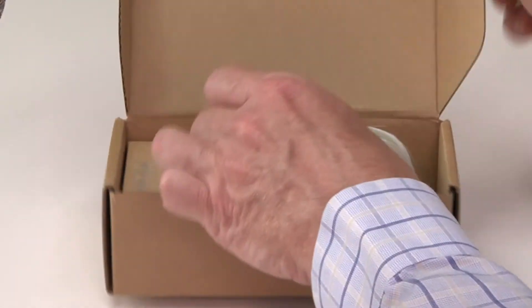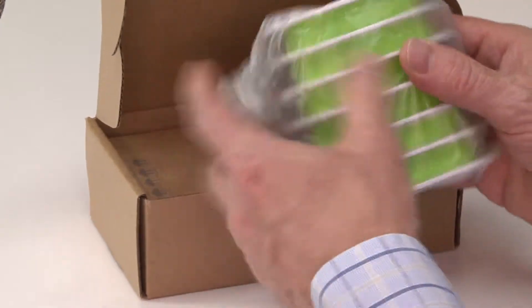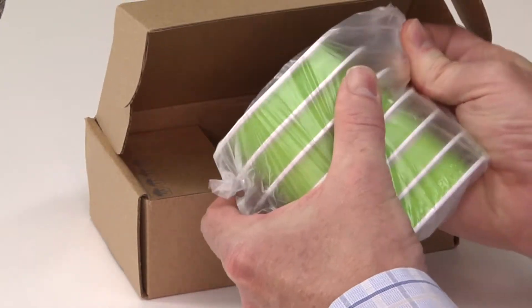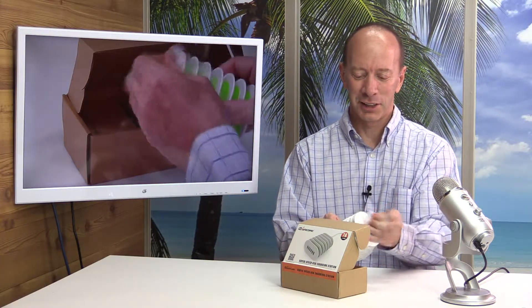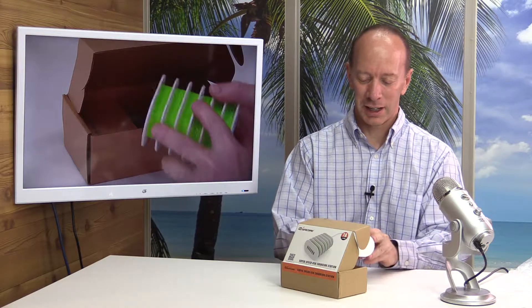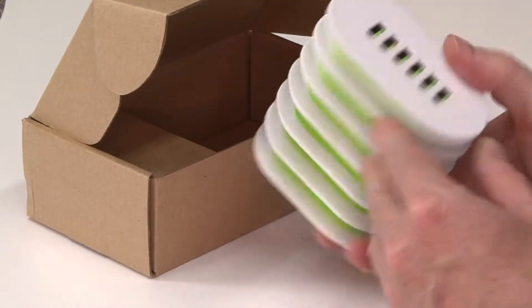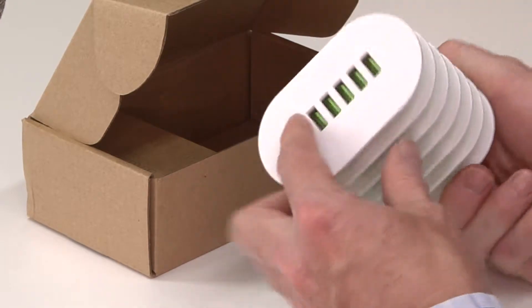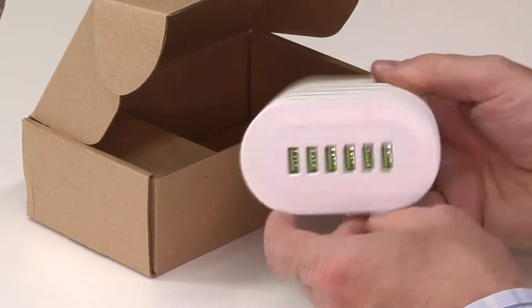Opening this up, and right away — look at this. Stylish! I love the color. This is going to look so cool on the counter. Love the color of this. This is awesome.